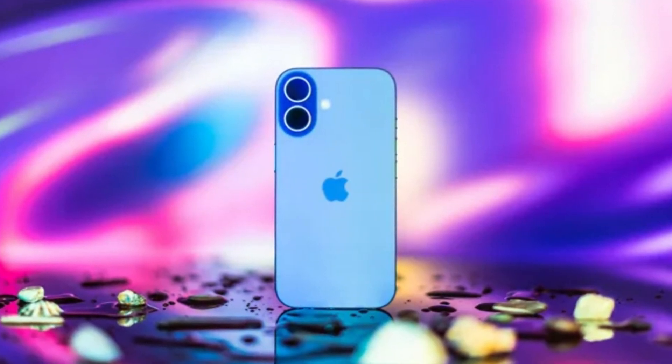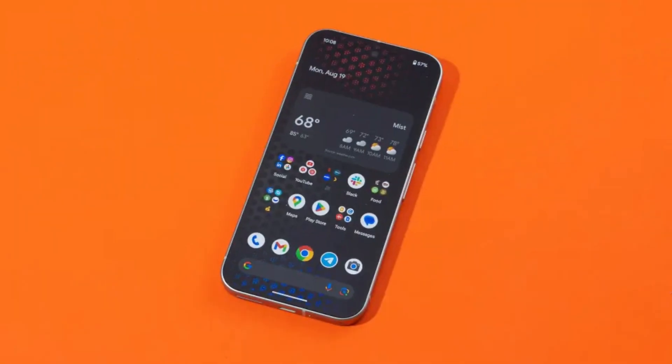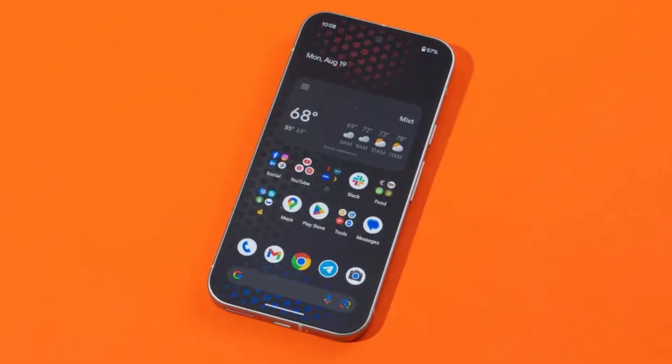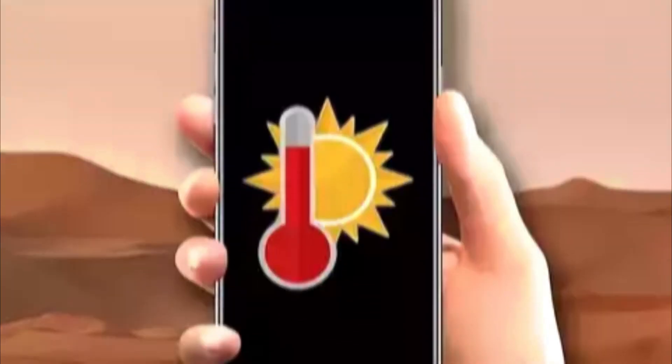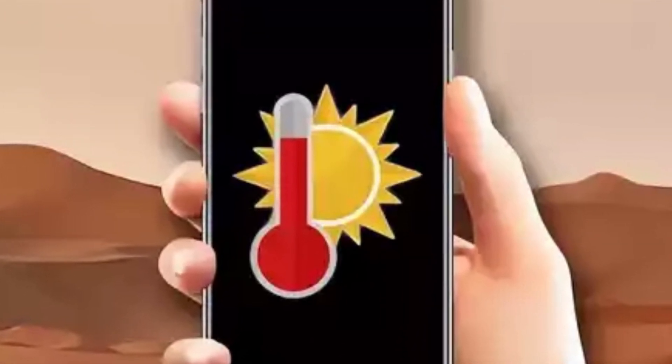But wait, there's more. Apple has also redesigned all iPhone 16 models to heat up less during use. This is crucial for maintaining the longevity of internal components, reducing wear and tear. Less heat means less stress on the electronics, which ultimately translates to fewer repairs over time.